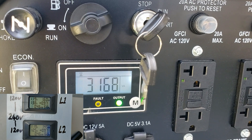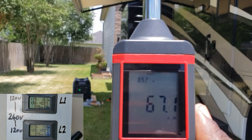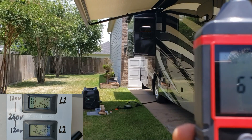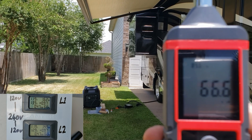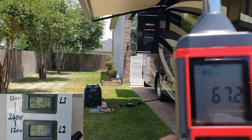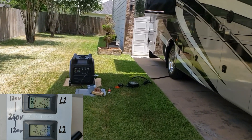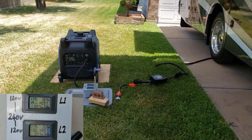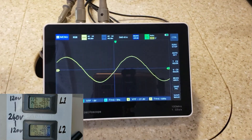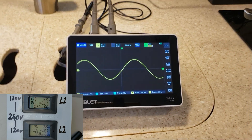At about 50 percent load, let's do a dB test. Reading is 6 to 6.5 at fifty percent. Let's add more load. You can see that pure sine wave — this generator puts out a really clean pure sine wave.